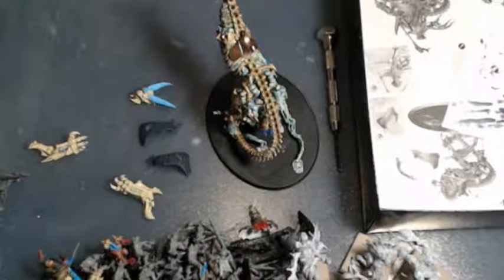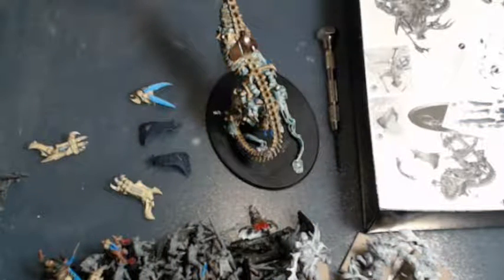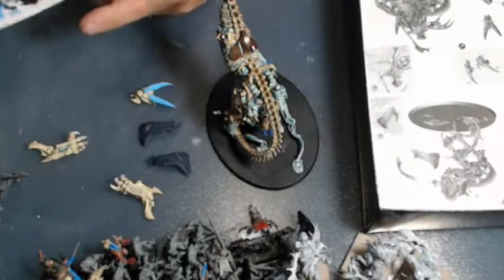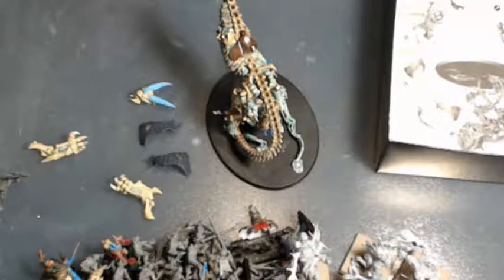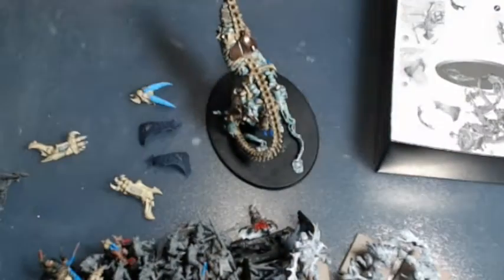Hey everybody, just a quick little video - I don't know, maybe 15 minutes or less. Just wanted to touch base. We did a podcast yesterday so I've got to get that edited up for the team. For those of you who have been listening to the podcast, it will definitely be out by the end of the week.